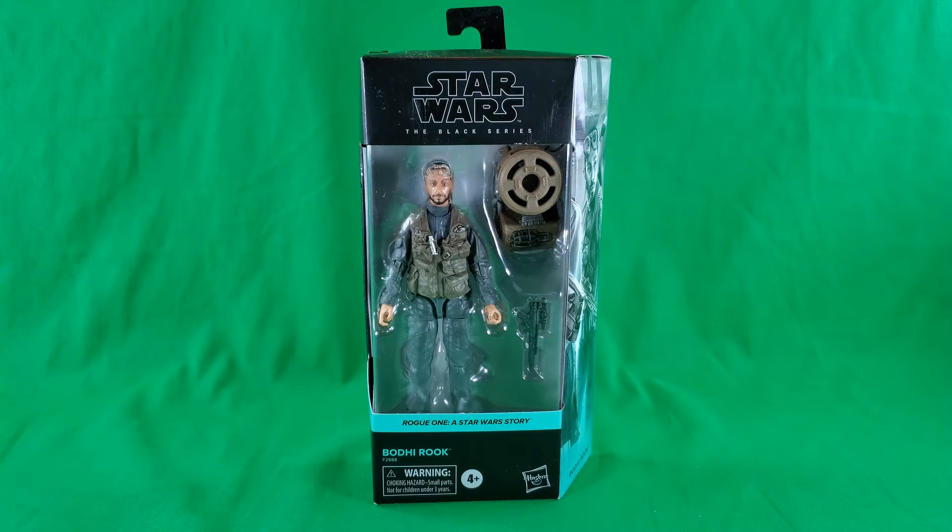Greetings, fellow action figure connoisseurs, and welcome to another episode of Digital Caveman Presents Star Wars Wednesday. I, as always, am your host, the Digital Caveman, and today I will be presenting you with Star Wars The Black Series Rogue One A Star Wars Story, Bodhi Rook.